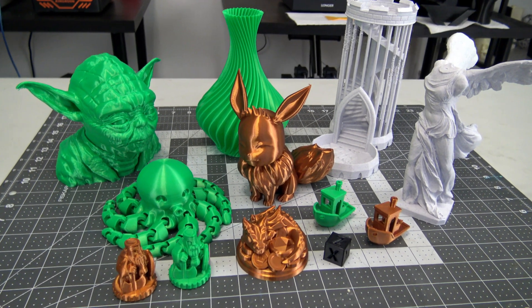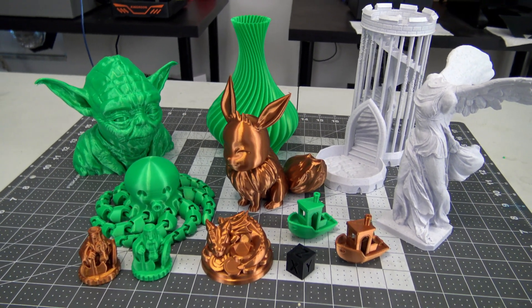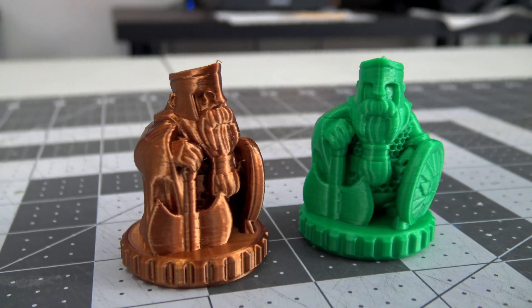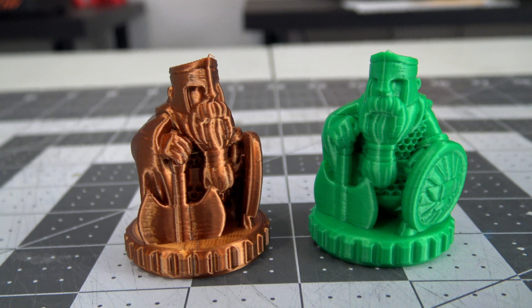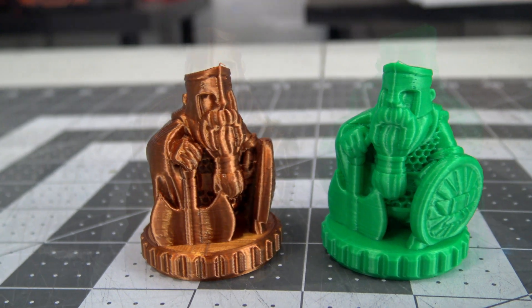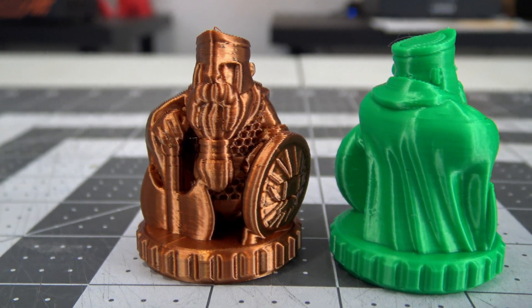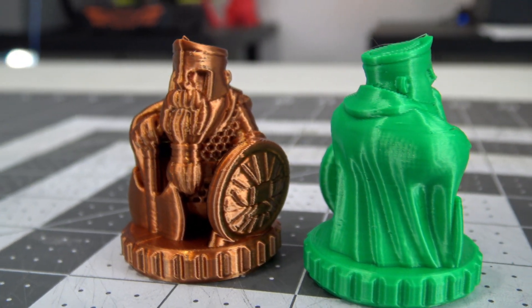So let's see how well the KP3S prints. You can find the models, materials, and settings I use for all of the following prints on 3dprintlog.com, linked in the description. First up, the sample Guardian Statue G-code that came on the SD card. They turned out beautiful — there are no blemishes. The smooth contours of the cape are consistent, and the sharp angles of the hex pattern on the armor show no signs of ringing. It really set high hopes for this printer.